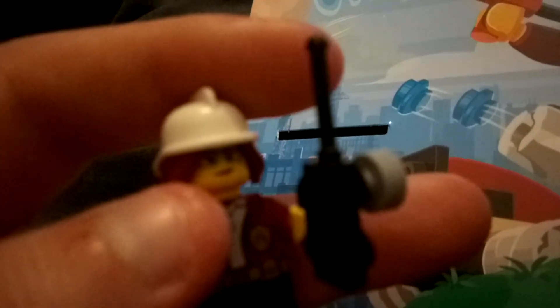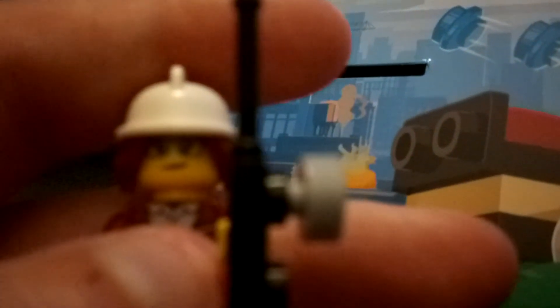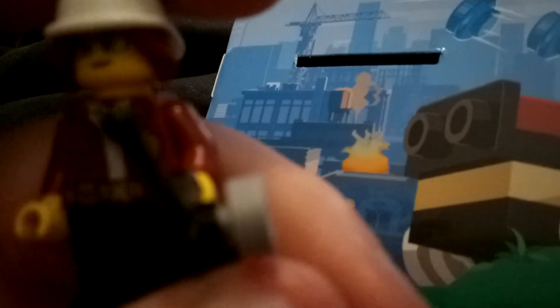I'd probably rate this figure a 10 out of 10. The only bad thing about it — if you look closely, she doesn't have her little pimples on her face like she does in the picture. She's got her lipstick and stuff. But overall, she's a very detailed figure. Thank you for watching this video, Toy Reviewing Army. I'll see you on the next one. Peace out. Bye.